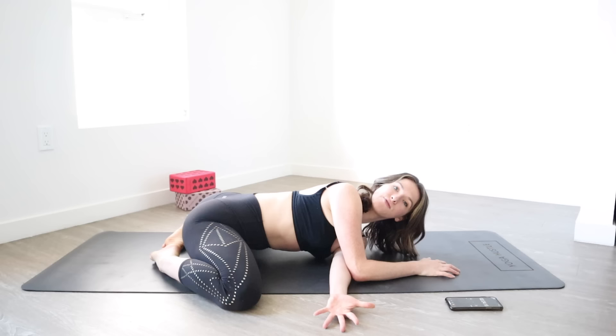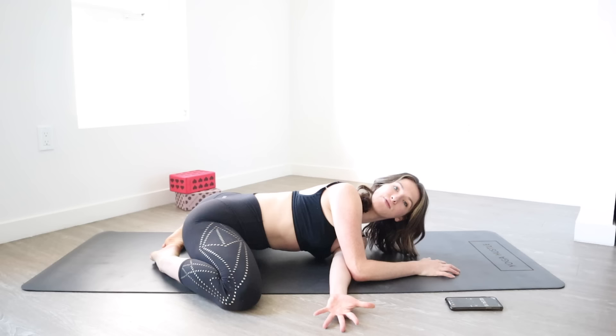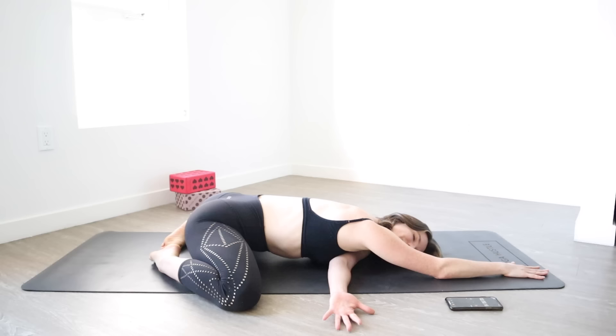From here, keep your legs how they are. Keep your right hand down, leave your left shoulder down to the floor. You can hold here or extend your right arm. Hold for a count of 10, and then relax.